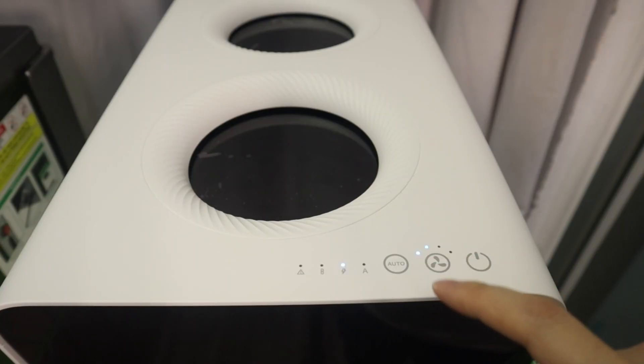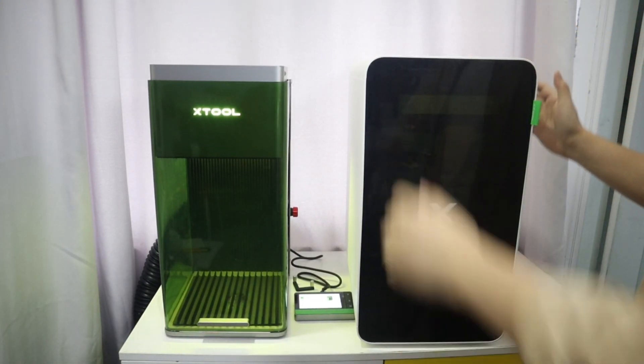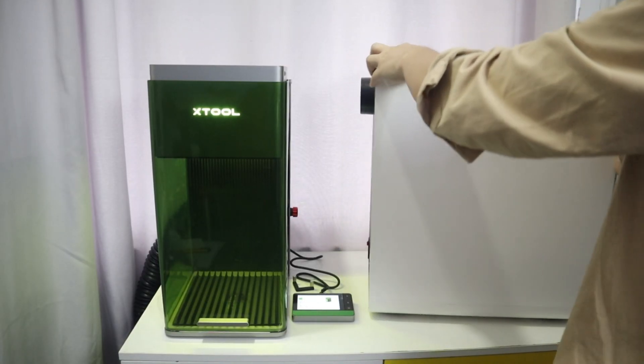You can manually adjust the airflow level. I am happy that the Safety Pro AP2 air purifier has a wheel design on the bottom. It's very user-friendly to move around.